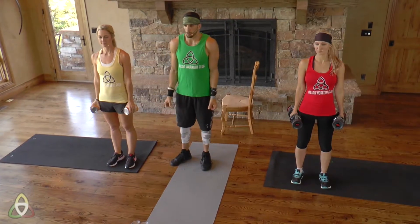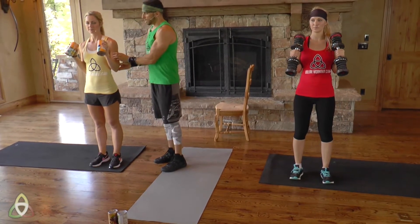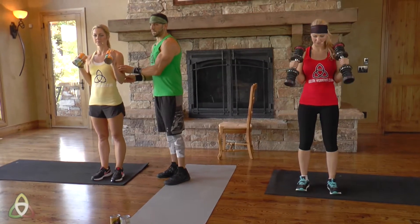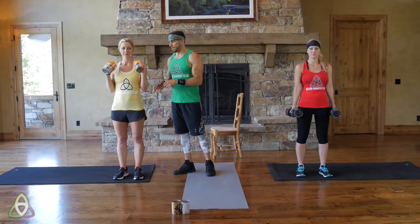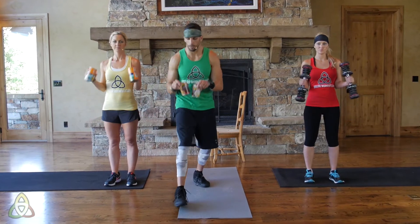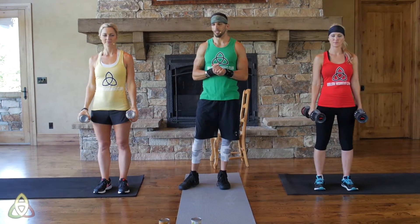Elbows are in close to the body, and the only thing moving is the forearm to the wrist — coming up, squeezing those biceps at the top. Yellow is a little bit less weight, and for green you're using really small soup cans. Find anything around the house that has weight — you don't need a ton of equipment.